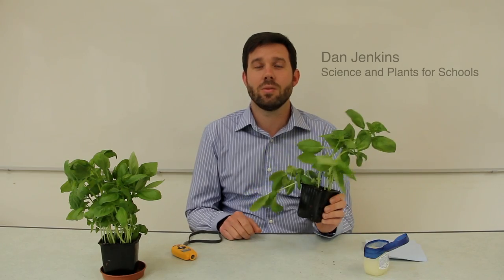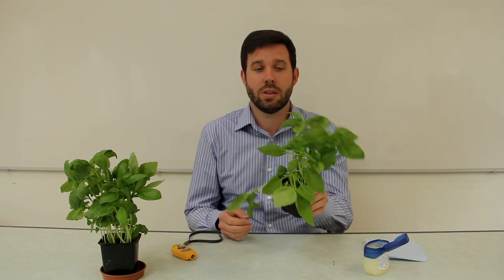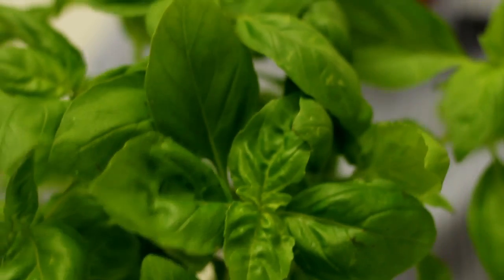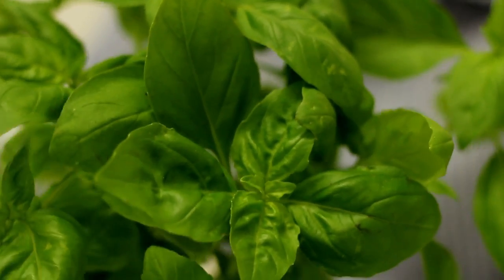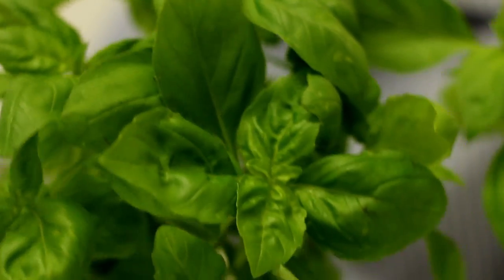Hi, I'm Dan Jenkins from Science and Plants for Schools. Today I'm going to show you another easy and quick practical to use with plants. I'm going to look at the basil plant today, and we're going to look at water transport for post-16 level teaching. The idea of this practical is that it's a really good way to get an investigation into stomata.